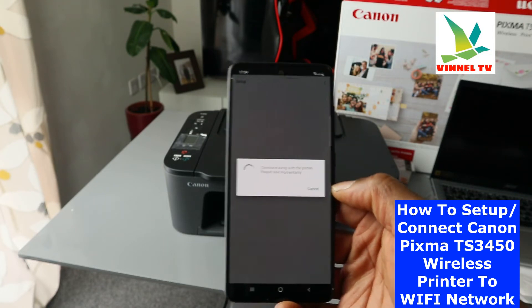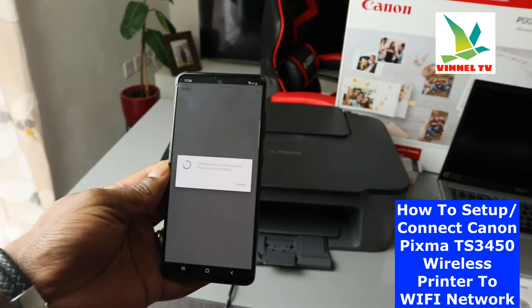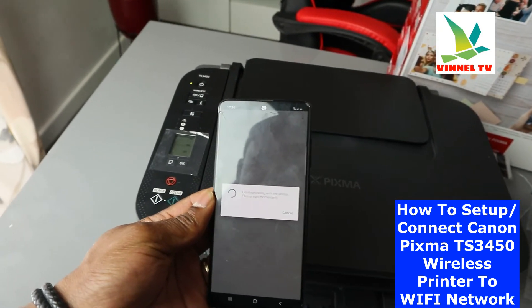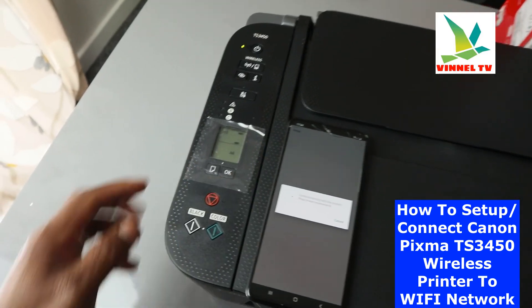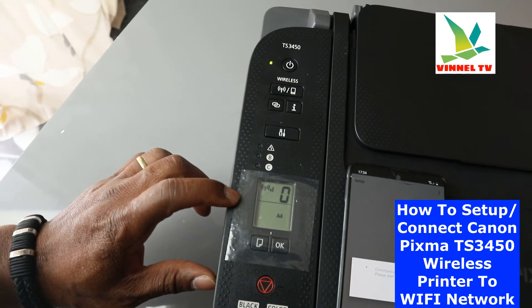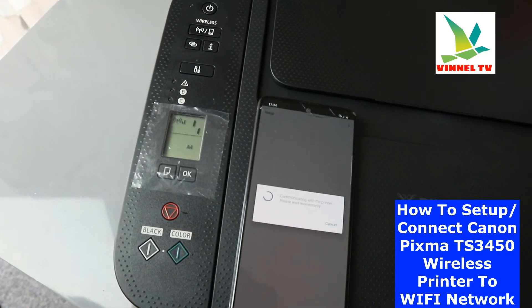Right now it is communicating with the printer — you can see the message 'Communicating with the printer, please wait momentarily.' You can also see the printer is flashing, which means it is connected to the network. We just need to wait for this to complete on the mobile device.